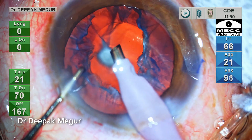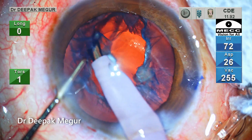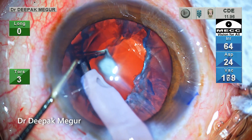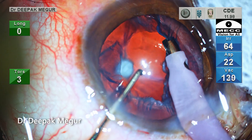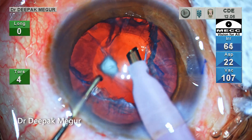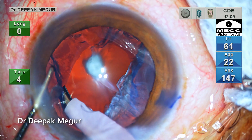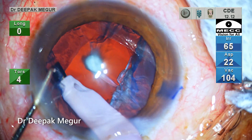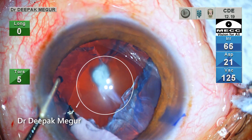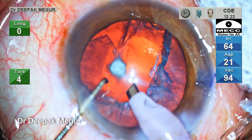Now time to remove the epinucleus and the cortex. There is a principle to be followed here. I would delay the aspiration of the central part of the epinucleus and cortex complex and keep it for last. The aim is to first deal with the peripheral aspect of the epinucleus and cortex, try to strip them to the center repeatedly, and in the last deal with the central portion, which obviously will be the weakest part of the posterior capsule.